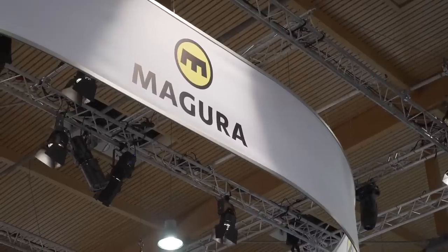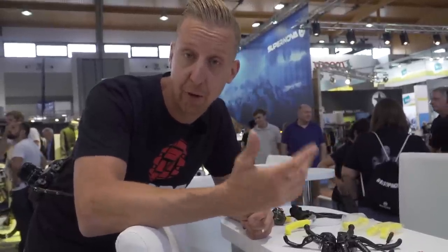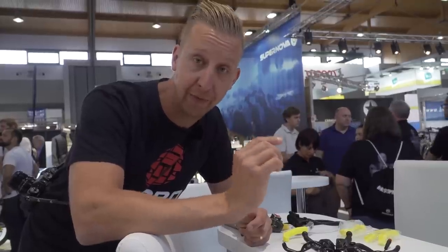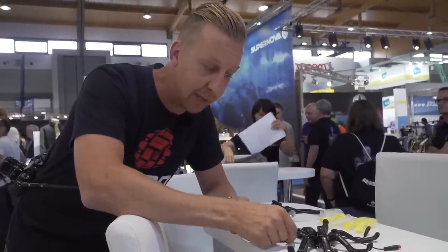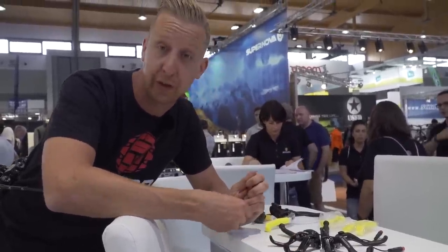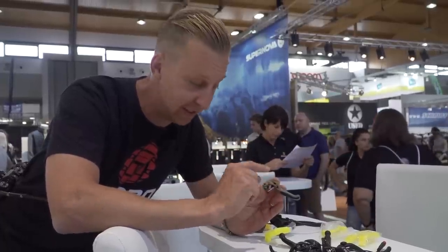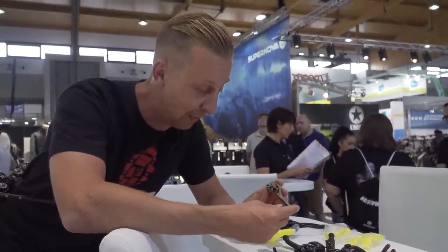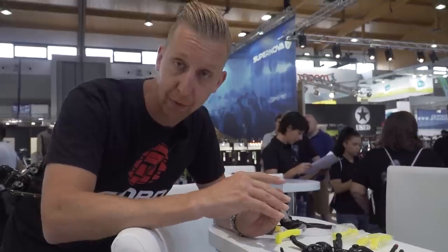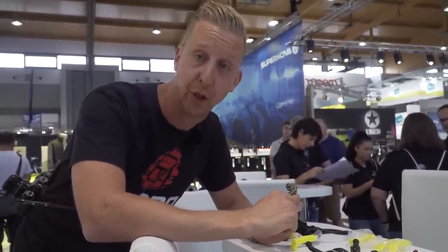Something else Magura do differently is supply different style brake levers for different feel. Brake feel is hugely important and a lot of riders pick brakes regardless of power based on how the lever feel is and its position on the bars. You've got the Danny MacAskill lever, carbon levers great for XC riders, and Loic Bruni has his own lever in development - this is one of his actual levers, a 3D printed titanium rapid prototype. It's a really cool concept that you can pick the lever to get the brake exactly how you want it.